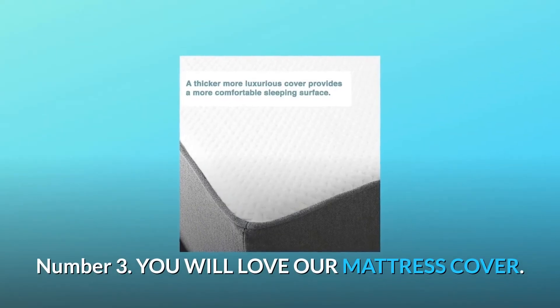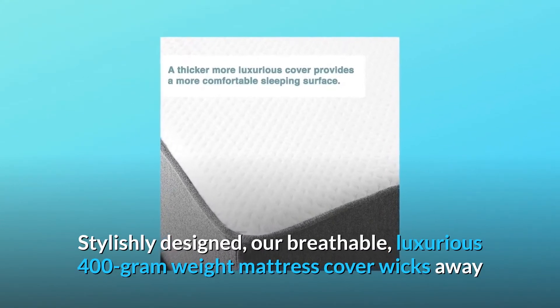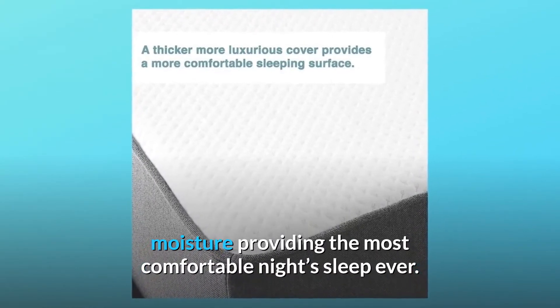Number 3: You Will Love Our Mattress Cover. Stylishly designed, our breathable, luxurious 400-gram weight mattress cover wicks away moisture providing the most comfortable night's sleep ever.